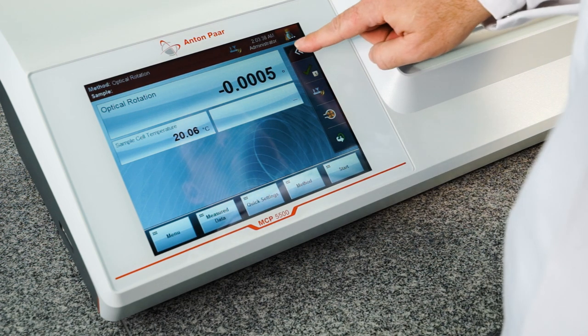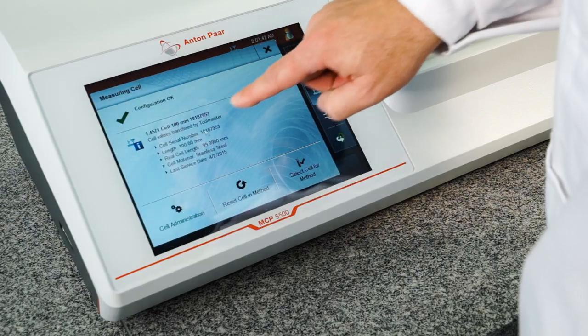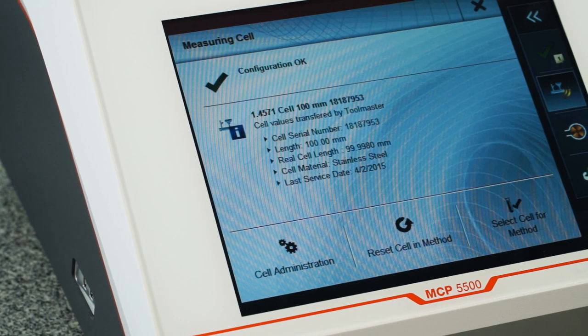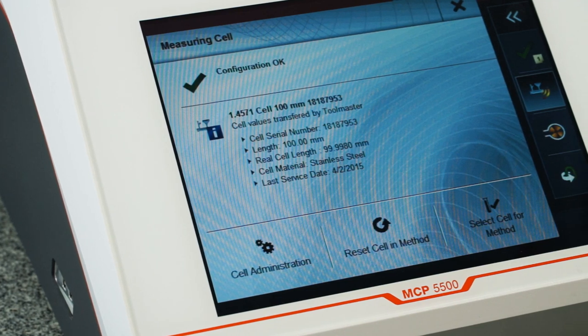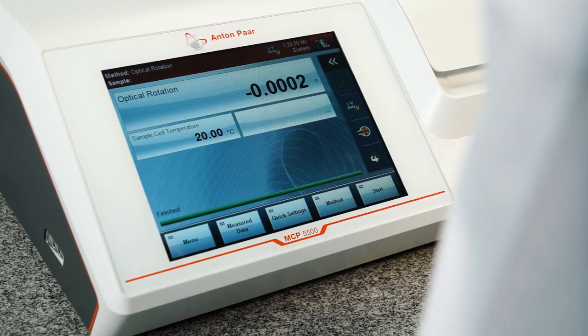The Toolmaster technology is also used for the Quartz standards. All relevant data concerning the optical rotation and the official reference values are stored on the RFID chip and transferred automatically to the instrument during the fully automated check or adjustment procedure. This helps you avoid errors caused by manual data input and leads to full traceability.